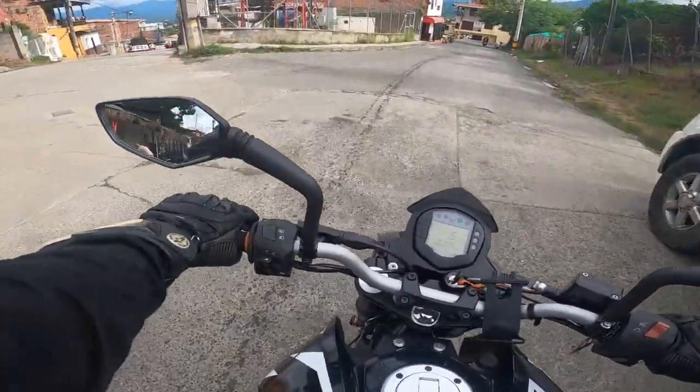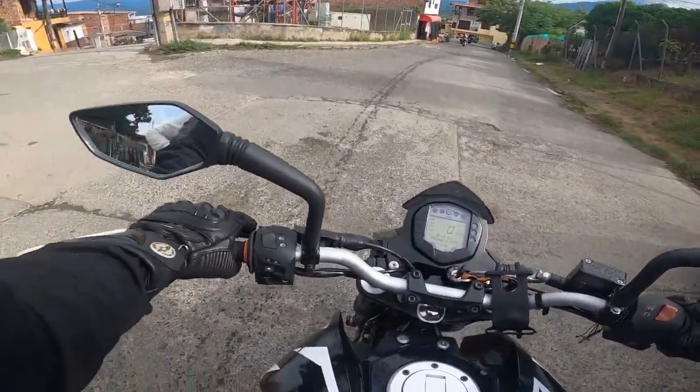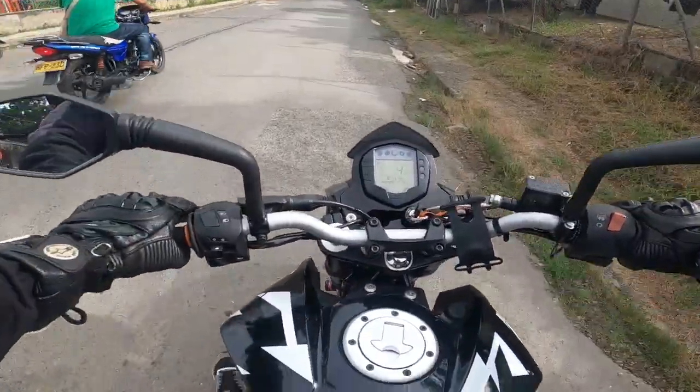Ya que nos perdimos por acá, la gracia es que montaron el dinamómetro para mirar cuántos caballos y torque tiene la moto, etcétera.